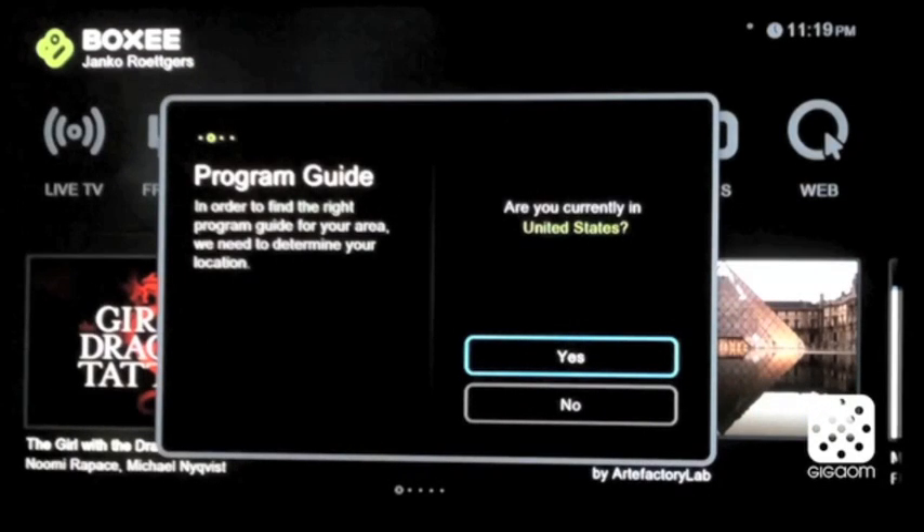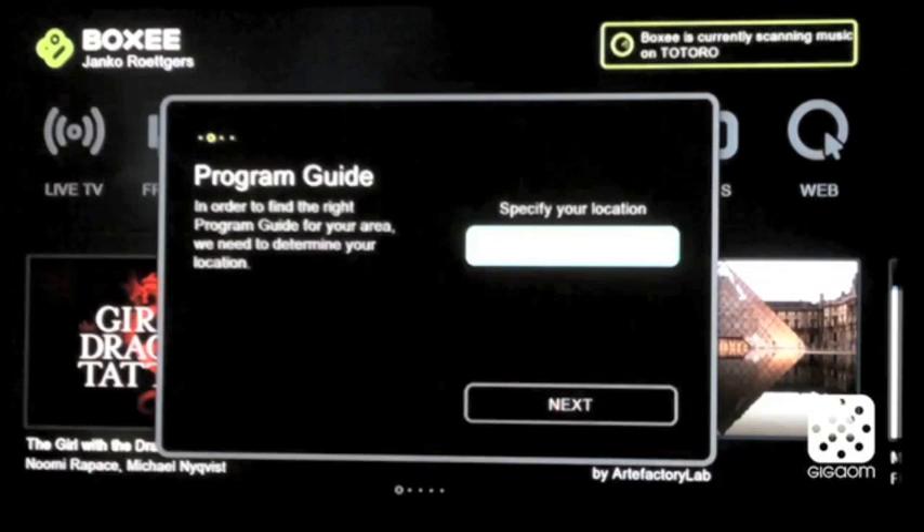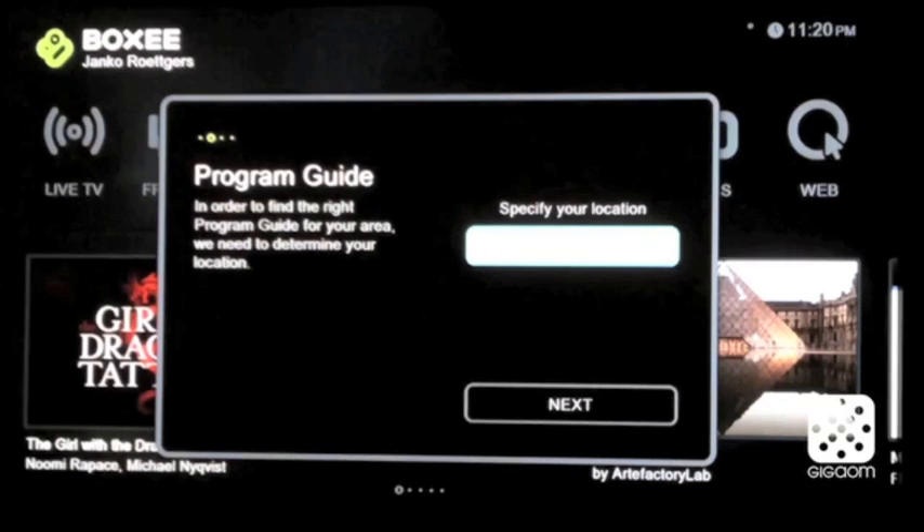Then you set your location — I set it to the United States. Then here you can put in your zip code; you can't really see it, but I did it. Then it downloads an electronic programming guide.